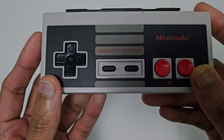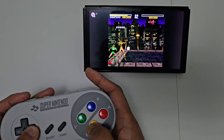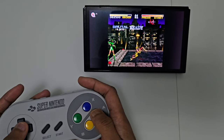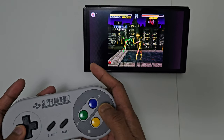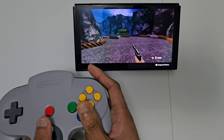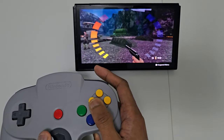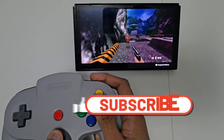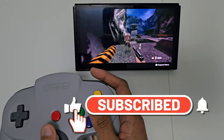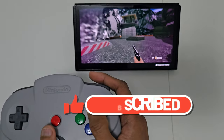Hey guys, how's it going? On this video I'm going to show you the best retro controllers that you can buy to play those classic games for your Switch Online. So if you're a gamer who likes to play on the NES, the SNES, the N64 or even the Mega Drive on your Switch Online, then you definitely need to get some of these controllers. Don't forget to subscribe, leave a like and hit the notification bell, and let me know in the comment section what you think.